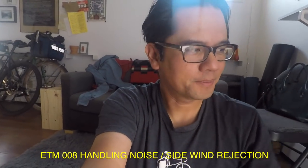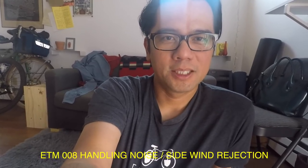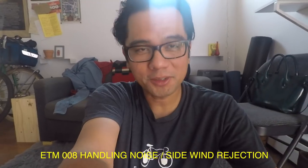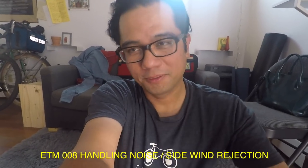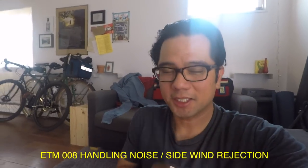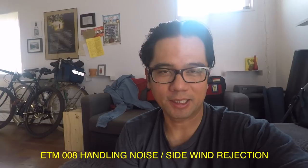One more thing I'm going to do is test the side wind rejection. Here's the fan — I'm going to turn it on to medium. Does this sound better than the 001, which is omnidirectional? I don't know what to expect. I'm hoping because the pickup pattern is supposed to be more directional that it will reject this wind sound, but you never know.